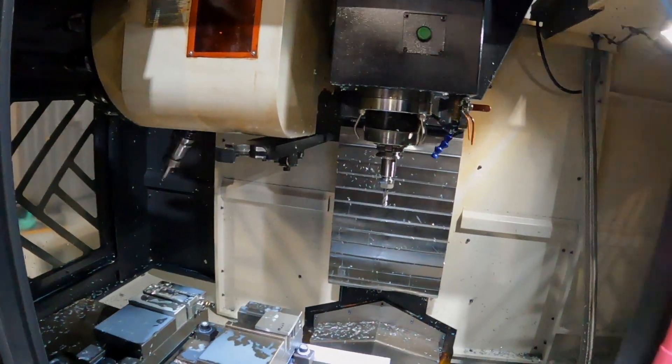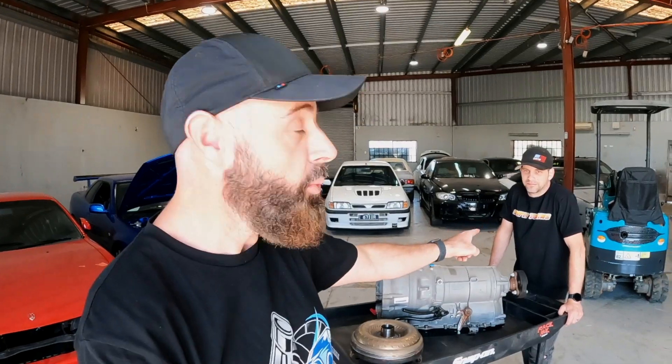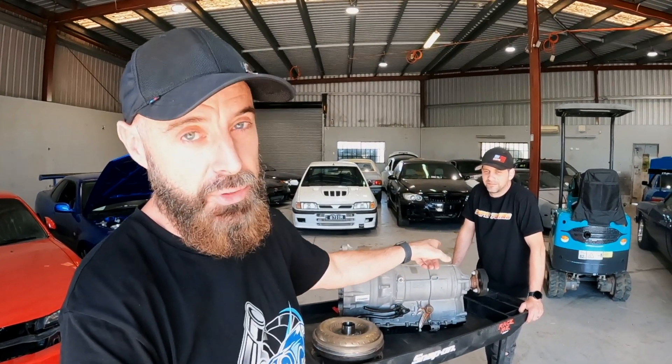Oh my god, I feel like it would knock you out. Hey guys, welcome back to another episode of Zero to 60. It's three or four days since that last video went up on Dan's wicked N54-powered E46 M3.